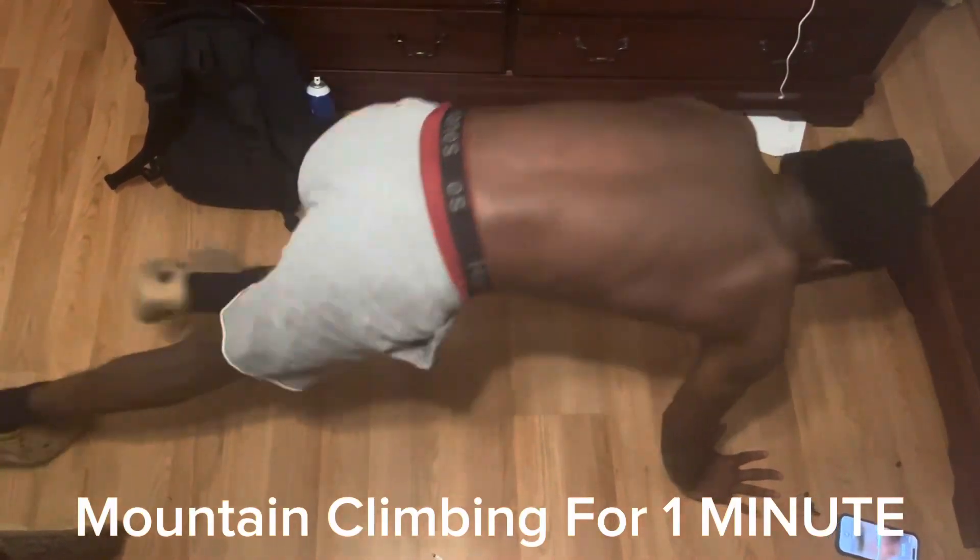This workout is called mountain climbing. You want to set your timer for a minute and get to it.